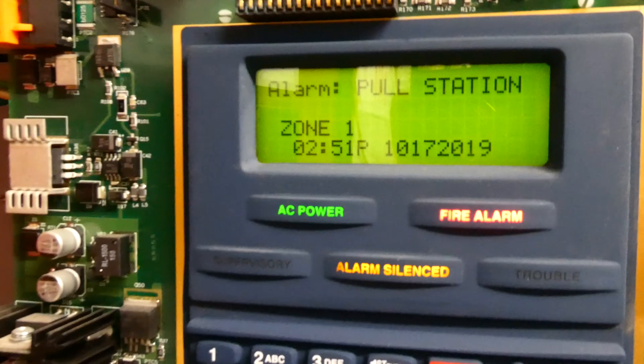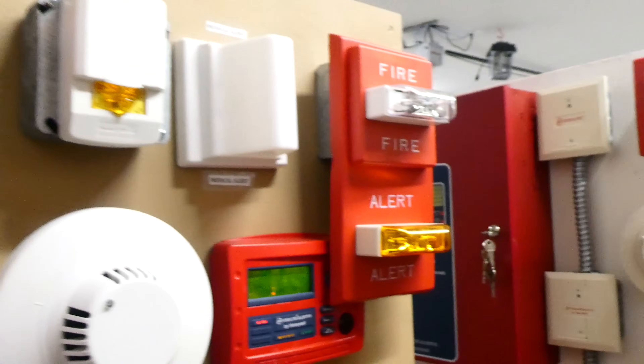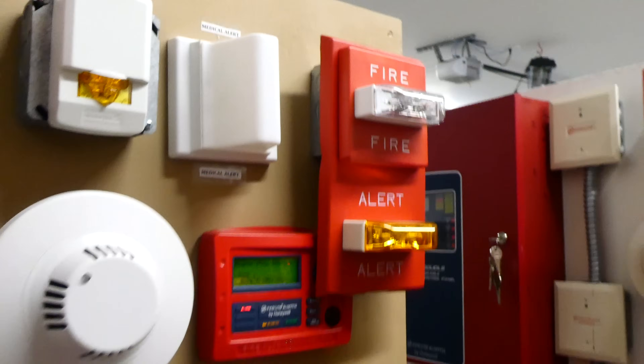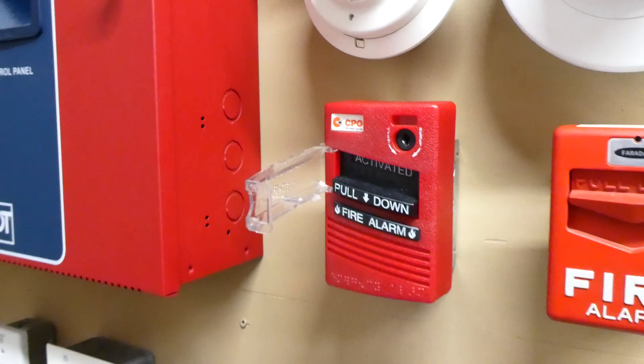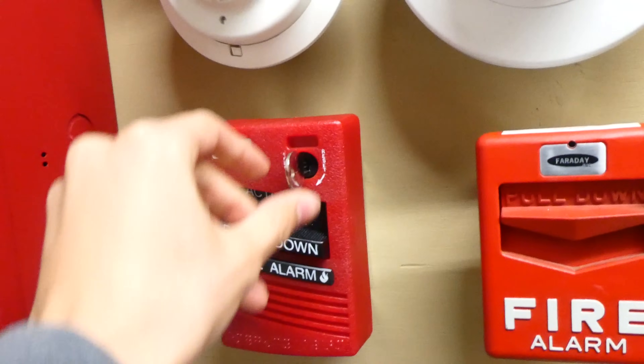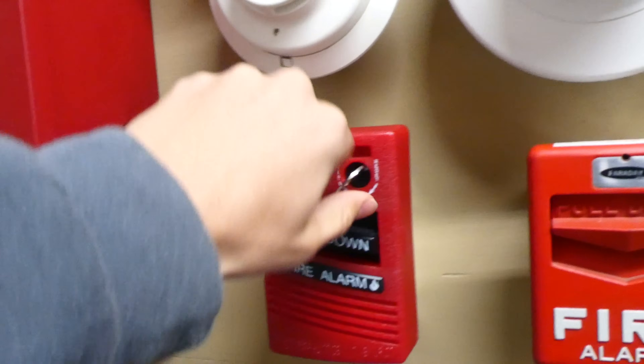As you can see that was zone 1 — zone 1 out of 10 on the fire alarm control panel. Over here only the fire strobe is flashing, as only a fire pull station was pulled. This pull station is extremely easy to reset. To reset it you just simply insert the key in the top right corner and you twist it, and the handle goes back up automatically.